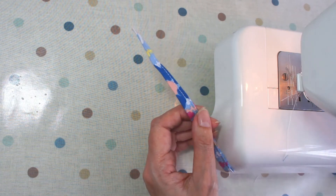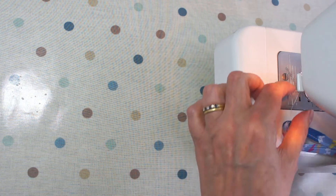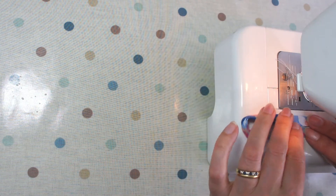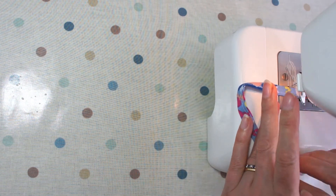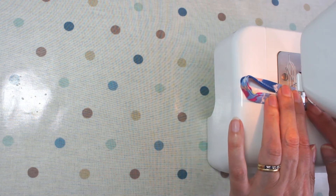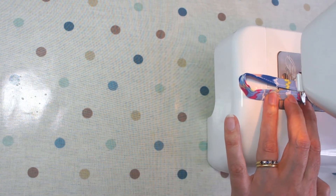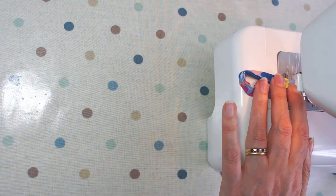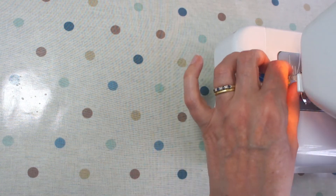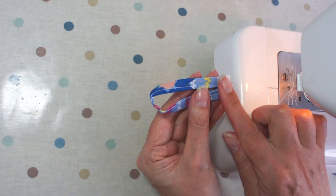Loop the strap and place the two ends next to one another, then sew over the end. The only thing that matters here is that you sew very close to the end because you don't want any of those stitches to show when you've finished your wallet. Pop it under your machine, sew along one end and then place the other up against it and keep sewing. Reverse back to make sure it's secure and trim off your threads. Now the strap is all ready to attach to the wallet.